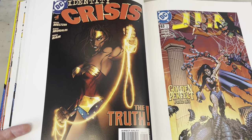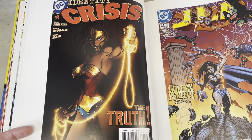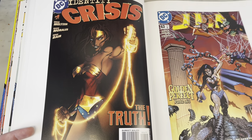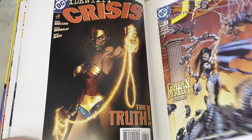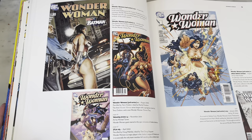Doug Mahnke — not one of my favorite artists, but it's okay. It seems a little weak for a cover with all the faded detail in the background. Wonder Woman getting arrested — how shameful.